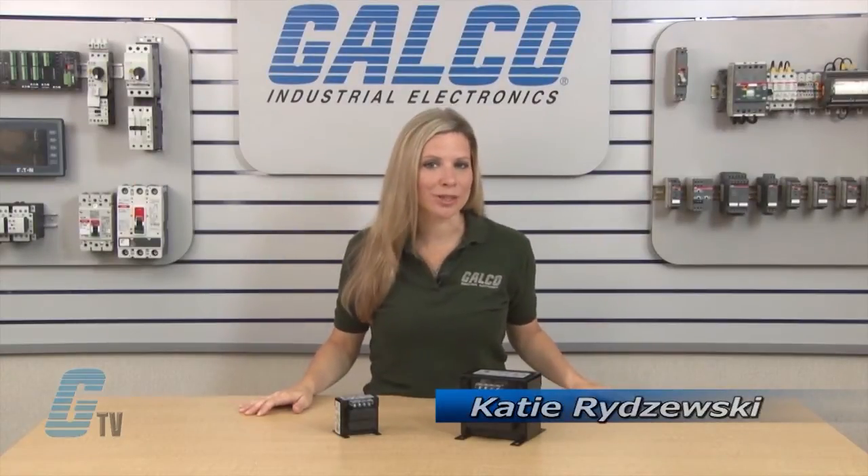Welcome to G-E-TV! Today I will be showing you the Acme Electric AE and CE Series of Transformers.